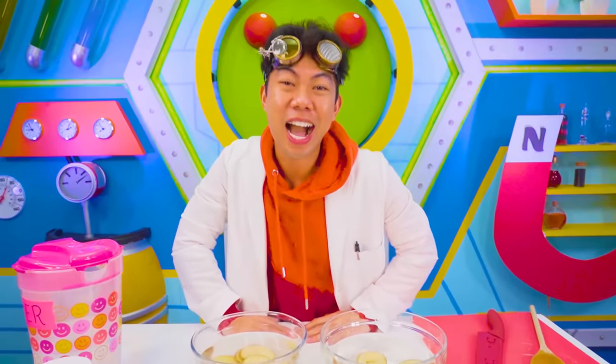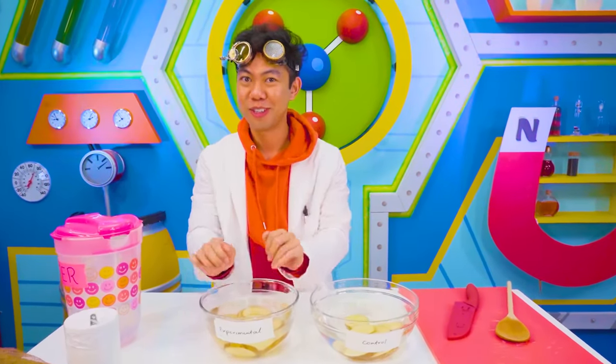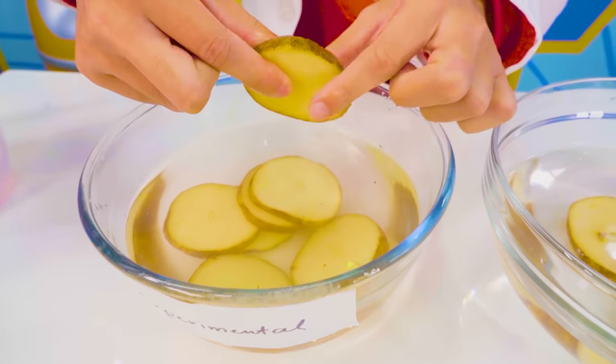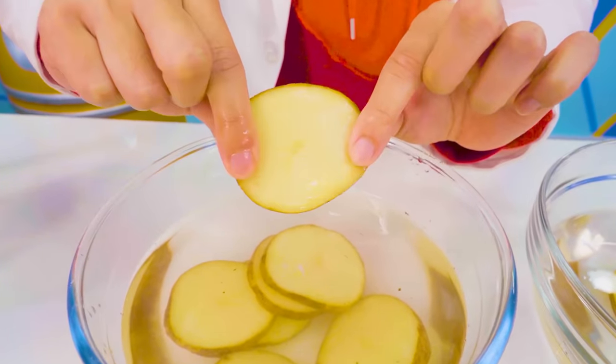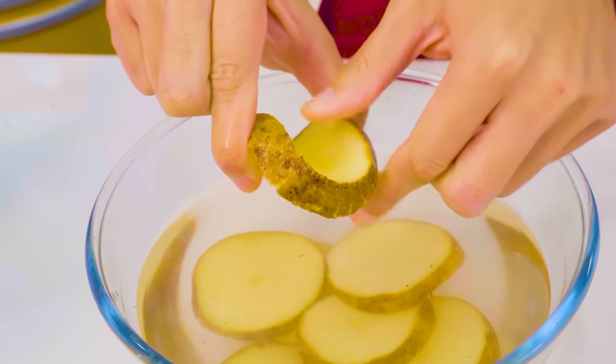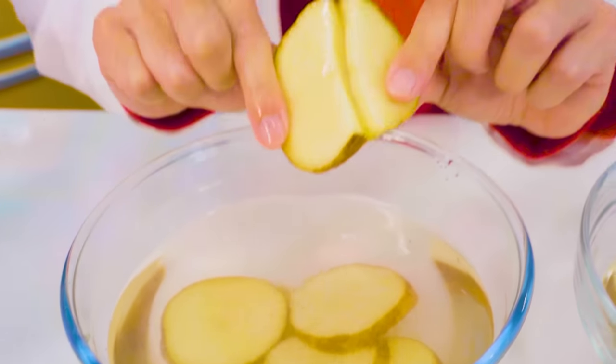It has been 20 minutes, and I'm ready to check out these potatoes. Let's check out our experimental group first. Whoa! Right off the bat, I can feel that it's a little mushy. Yeah, it's very soft and mushy. I feel like I can almost... there we go. So that one's pretty easy.